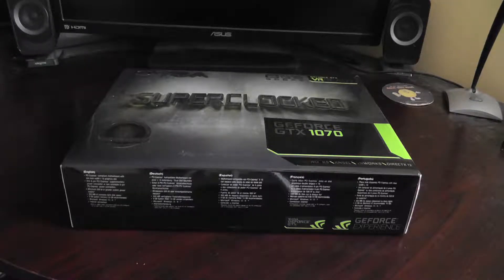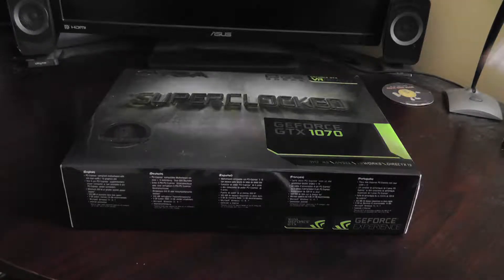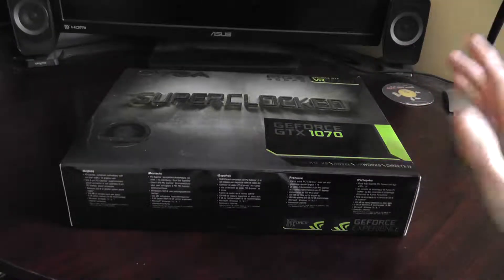Hello guys, and today we're going to have some fun. Today we're going to upgrade my graphics card that I currently have in my computer.